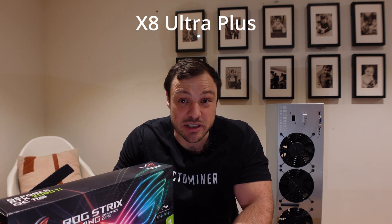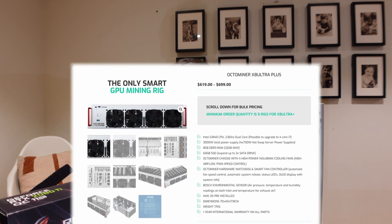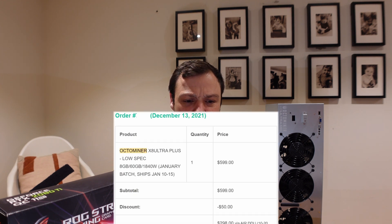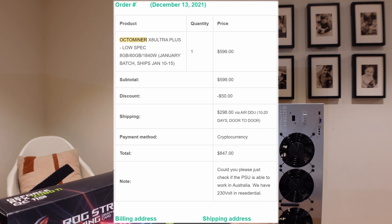This time around I did something slightly different. Within the X8 Ultra there used to be two different versions: a 1800-watt version, which is the one I bought previously, and this one for 3000 watts. Both come with four server PSUs — just the wattage difference. The older model has four 450-watt PSUs and this one has four 750-watt PSUs, giving me a bit more breathing room. Previously I paid about $850 including $300 shipping to Australia.